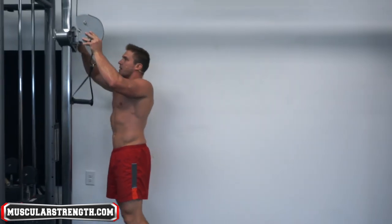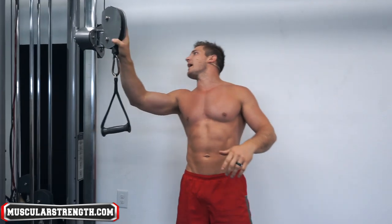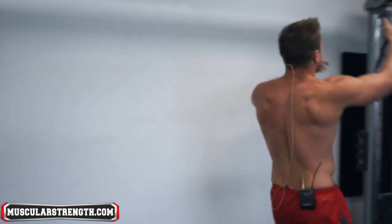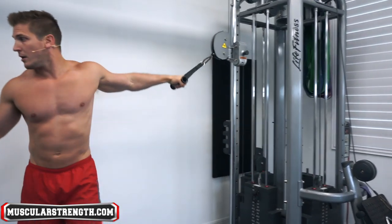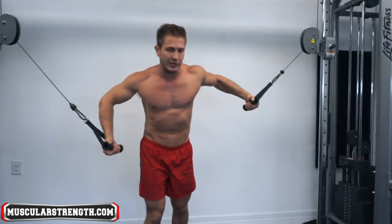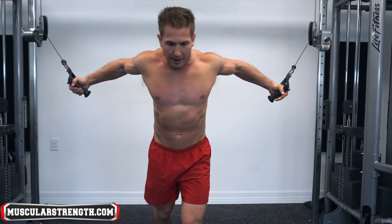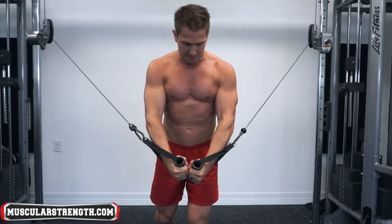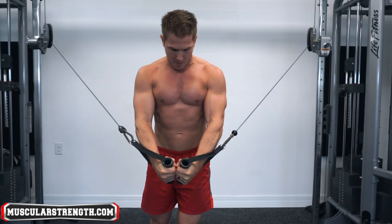If you're doing a high-to-low cable fly, you're trying to place a bit more emphasis on the lower part of your chest, which is fine — but you've got to set those cables up properly. What I like to do is set them at head height or just a little above my head. Make sure they're both on the same exact setting. That way you're still pushing down under your chest, and when you come to the top position, you're able to keep your shoulders packed.